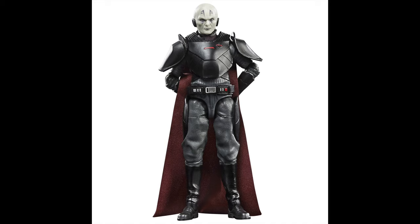Coming in at number 12, I gave it to the Grand Inquisitor. This one is awesome — aside from the really huge egg head. Articulation is great, brand new sculpt head-to-toe, love the soft goods cape, and overall I'm just really glad to have the Grand Inquisitor in the line finally. But yeah, that egg-shaped head is kind of a bummer.